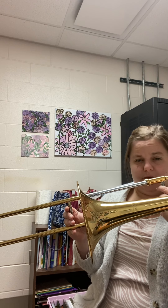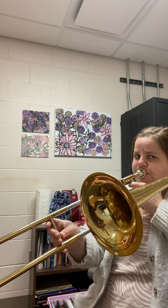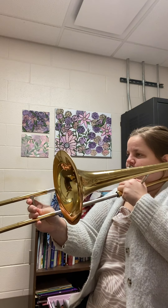In measure 24, we have G, D, E flat, D. So this part is pretty tricky — it has a lot of jumping around, not a lot of the same notes, not a lot of pattern to it. Here's measures 19 up to 25. That's a lot of jumping around. Definitely want to practice those big intervals, like G to D and G to C — those are ones you want to practice. Go back, rewind, and do measure 19 again.